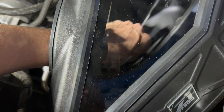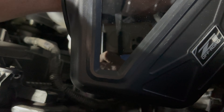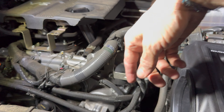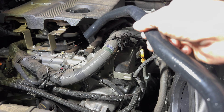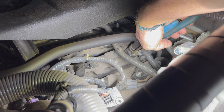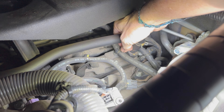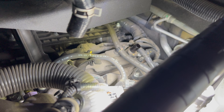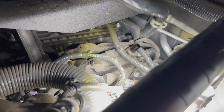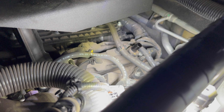Finger tighten these screws before we get a ratchet in there to finish them off — look through the window to help you see. The crankcase recirculation tube that we disconnected earlier we're going to have to replace with a new one because this one is too short. We're going to use this side back here to go on the bung in our intake charge pipe — it's got a lip around it and that will seal on the flared part of the tube.